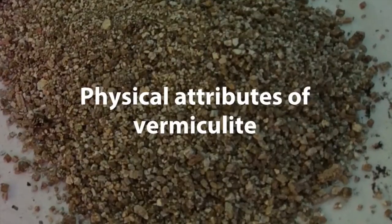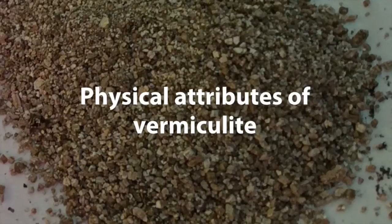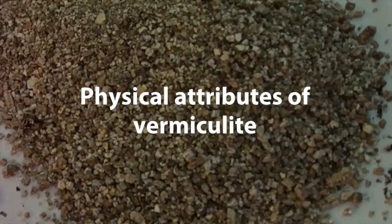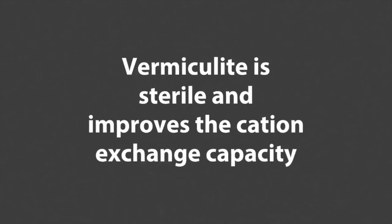I'd like to talk about some physical attributes of vermiculite before I talk about some specific ways that you can use it to be a good grower. Because vermiculite is created by heating it to such extreme temperatures, it is sterile, which means you don't have to worry about bringing any fungal or bacterial infestations into your grow area when you use vermiculite. Vermiculite also holds onto nutrients, making them available to your plants, which basically involves the cation exchange capacity.